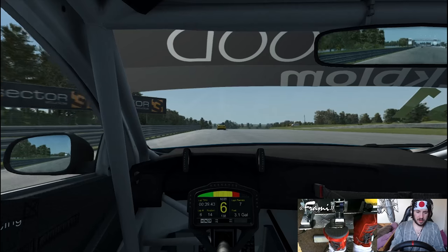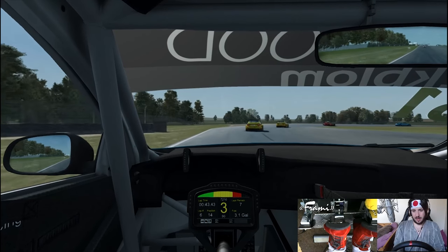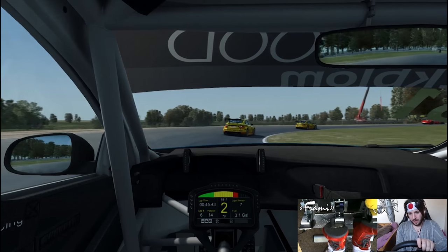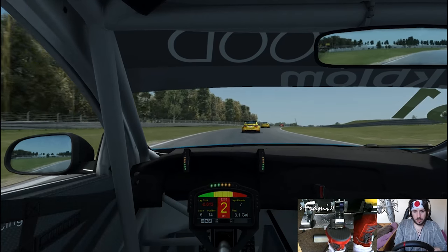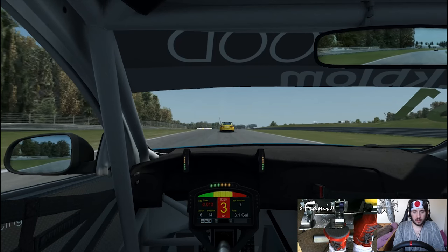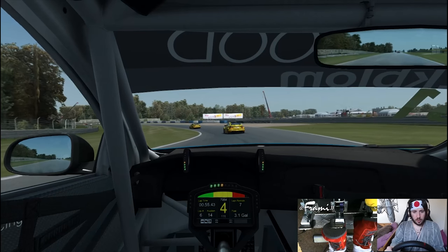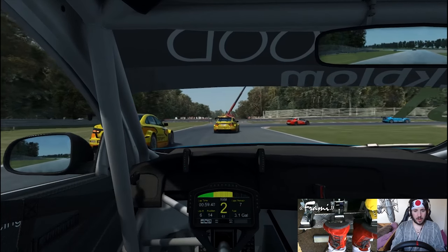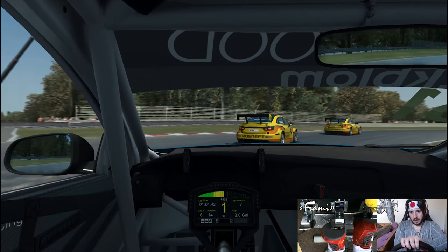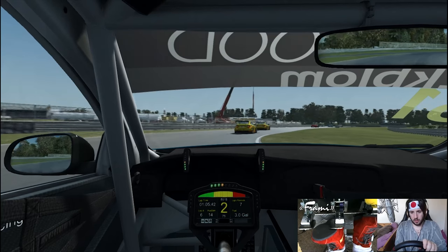Down the back straight again - sixth gear, just such a bog. I wish I could amend the gears but hey-ho, can't do that. Closing in on the guys in front. Got to be nice and soft there - just roll it through. Any big input on the brake or on the throttle just unsettles the car. Up the inside maybe? No, I don't think so - I'm going to hold it back. Not worth doing just yet, I know I can be fast through the last corner.